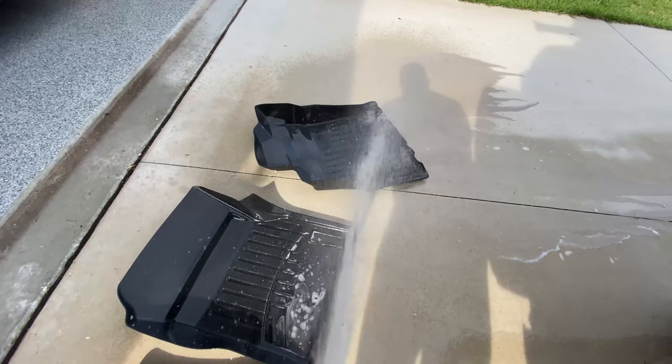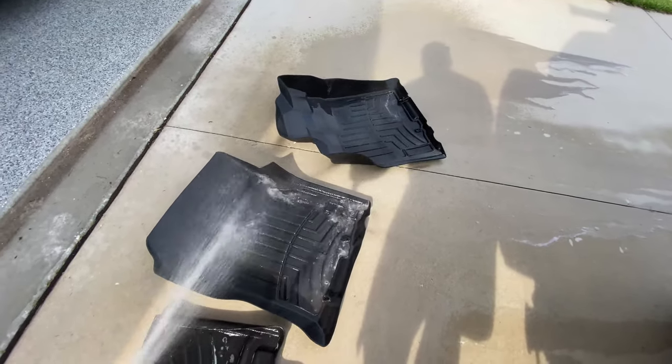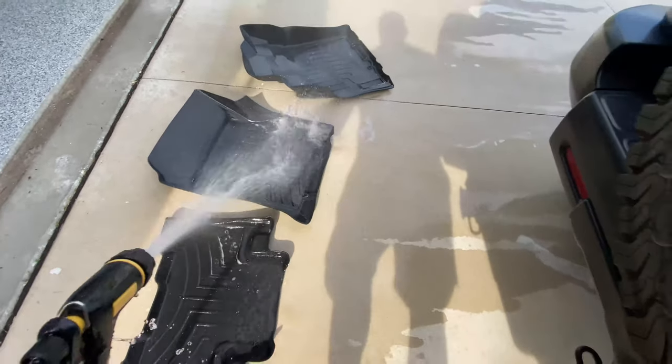Dang, these things are going to look brand new. Want to buy them? No, I'm just playing — they're not for sale. WeatherTech, the best.